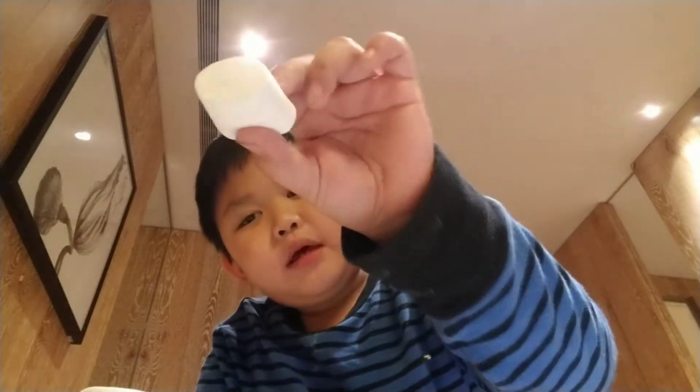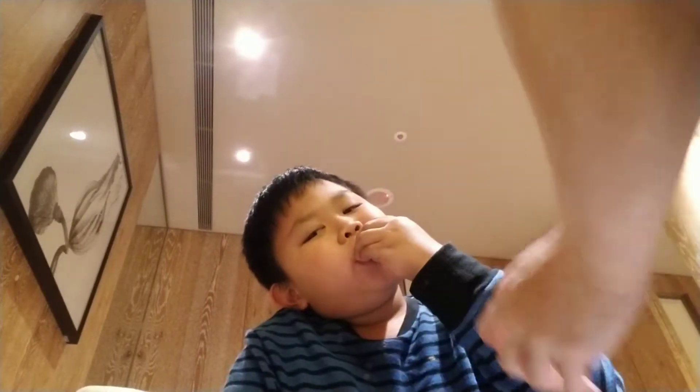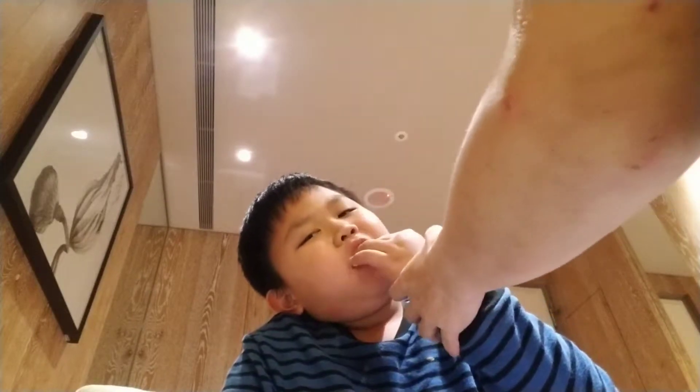Eraser — let me erase your tablet. See how big this marshmallow is. What is in the marshmallow? Everybody, this is so good!